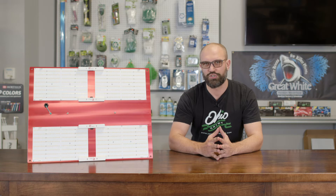Hi, this is Travis from Indoor Gardens and today I'm going to talk about the 550R spec from Horticulture Lighting Group.